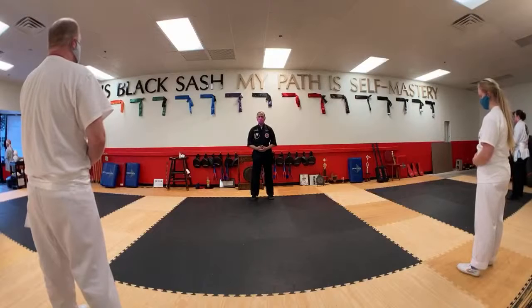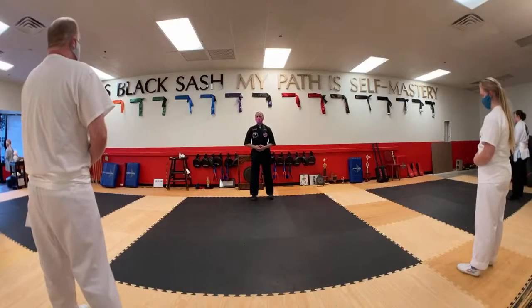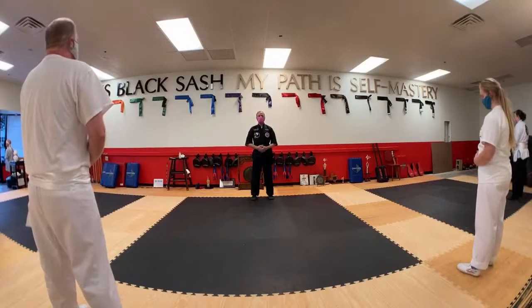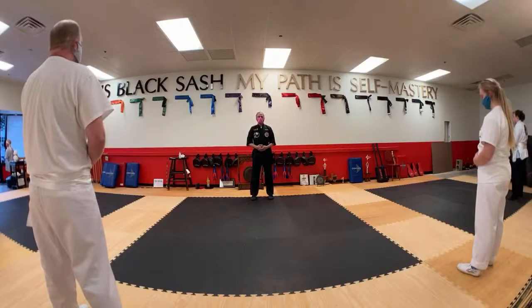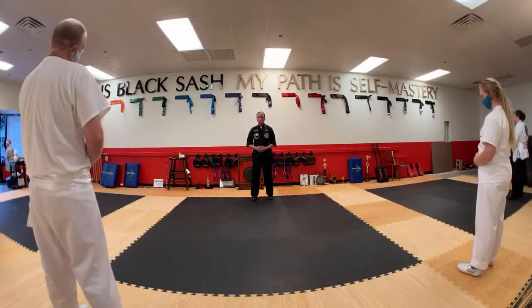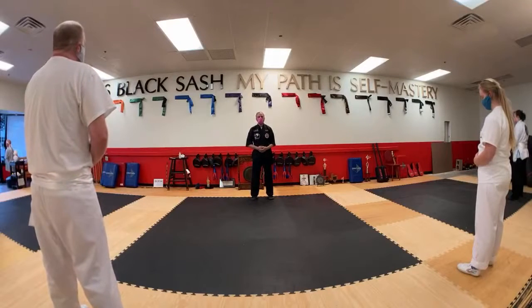Breathe in through the nose. Breathe out through the nose as well. Breathe in deeply. Breathe out slowly. Be relaxed. And as we breathe, let the breath be long, deep, small, and smooth.